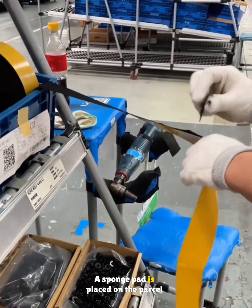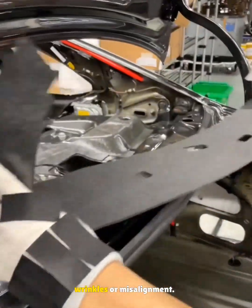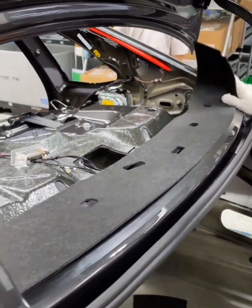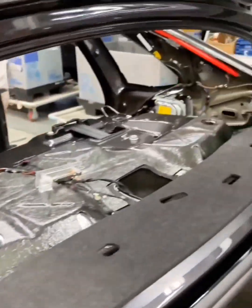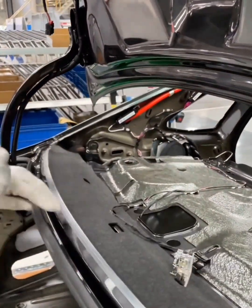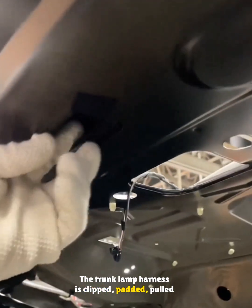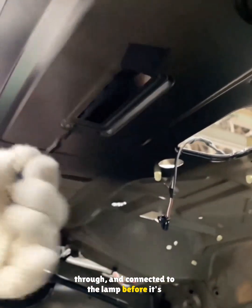A sponge pad is placed on the parcel shelf trim before pressing it on with no wrinkles or misalignment. The trunk lamp harness is clipped, padded, pulled through, and connected to the lamp before it's mounted.